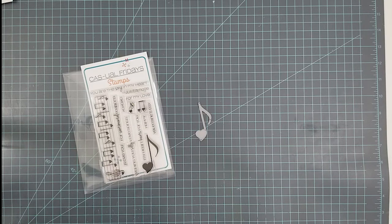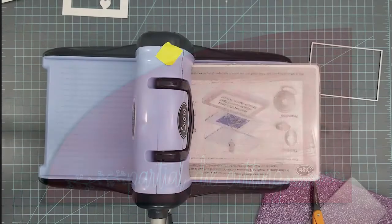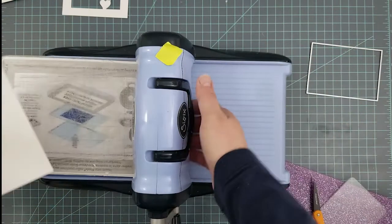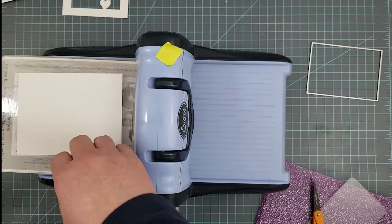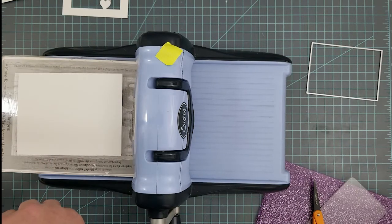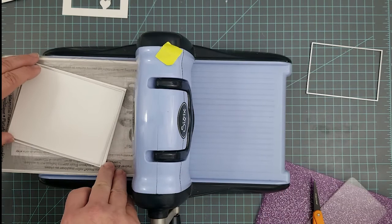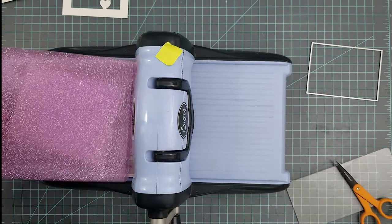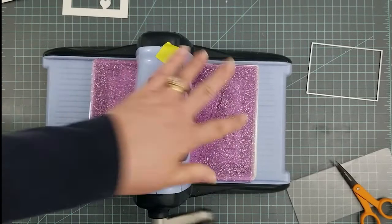So let's go ahead and get started. I have the Big Kick sitting here and we're going to be using 80-pound Neenah Classic Crest solar white cardstock and a plain rectangle die. The first thing I'm going to do is cut a solid cardstock panel so that we can use it to create a frame with our floating love note.